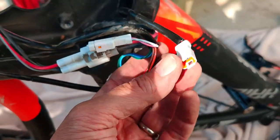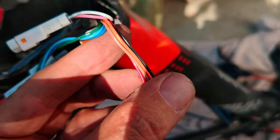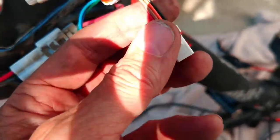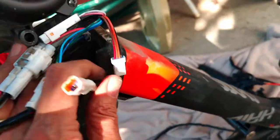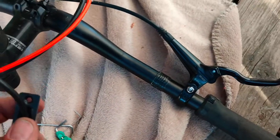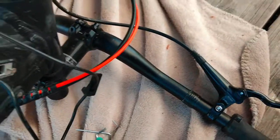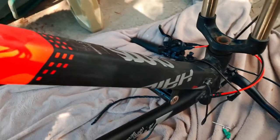The one you want — I've just disconnected it — is this one here. You can see the old red, brown, orange and black wires. This is the only wire that goes up the down tube to the top here. I took that Allen screw out of this bit here so I could pull that out.